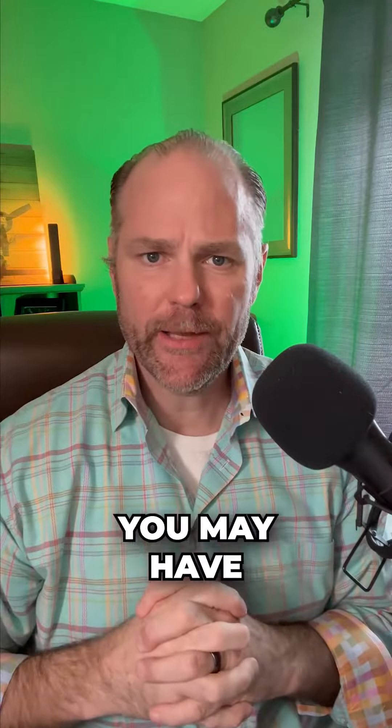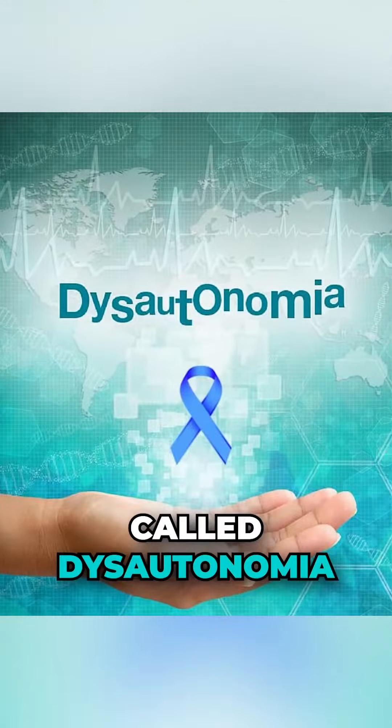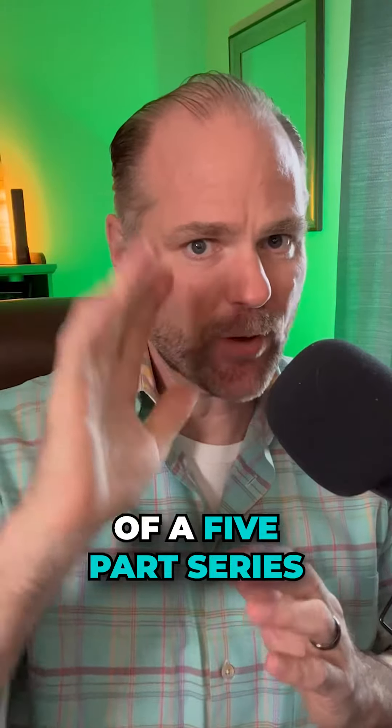Are you having weird neurological symptoms? You're not alone. You may have a condition called dysautonomia. This is part two of a five-part series.